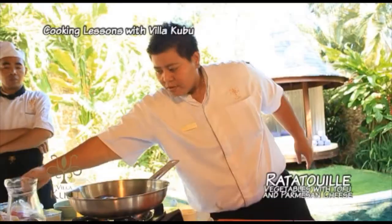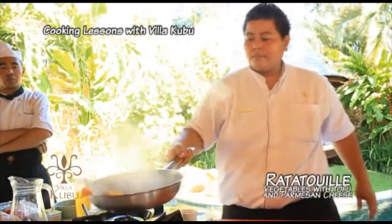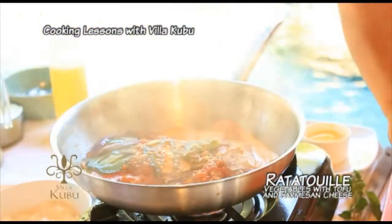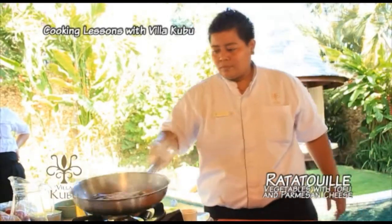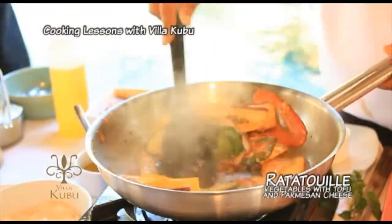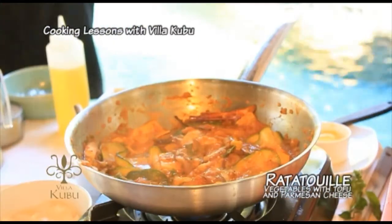I need a little bit of water. Parmesan cheese. When you see the sauce is bubbling, then start to add white wine.